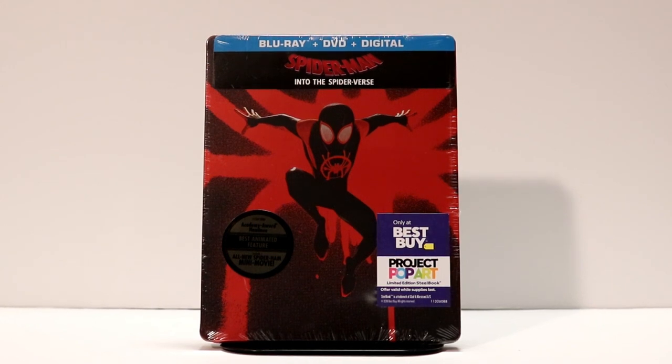Hey, Tony here. Today I'm going to do an unboxing of the Best Buy exclusive steelbook for Spider-Man Into the Spider-Verse. So stay tuned.